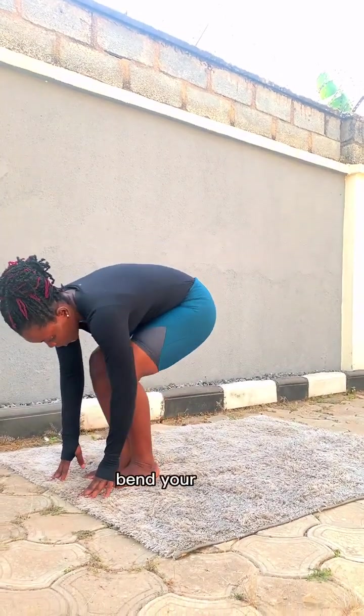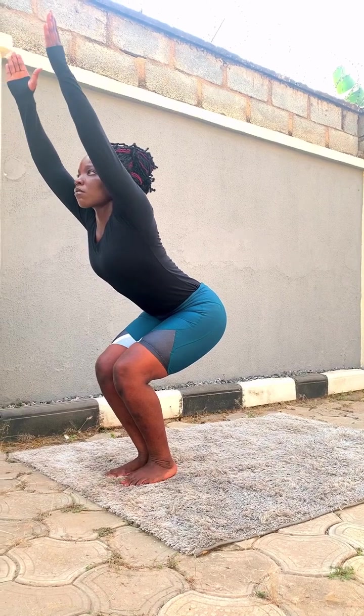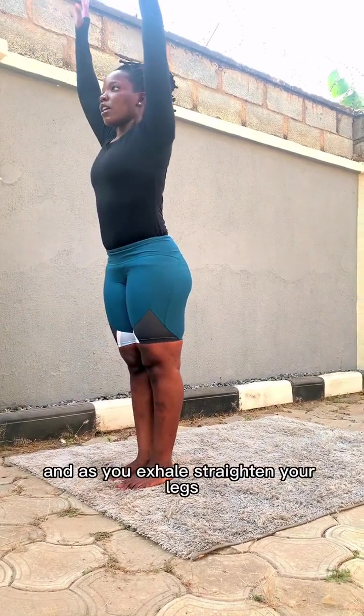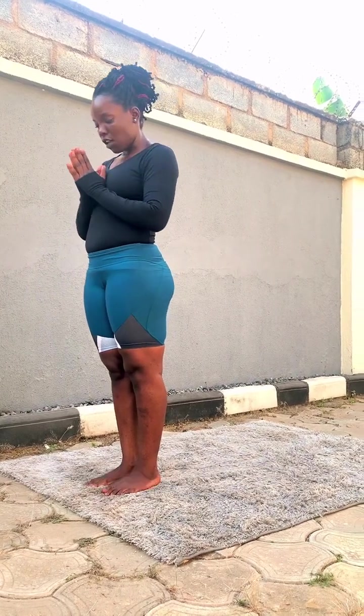Bend your knees, bring your hands up into chair pose again. And as you exhale, straighten your legs and bring your hands down or bring them to your chest.